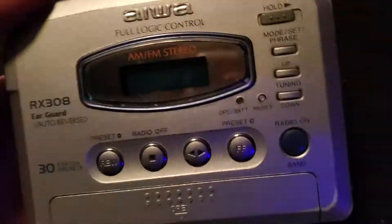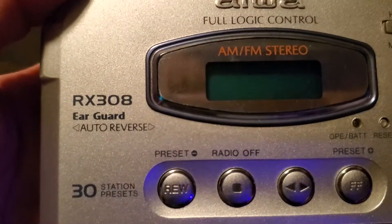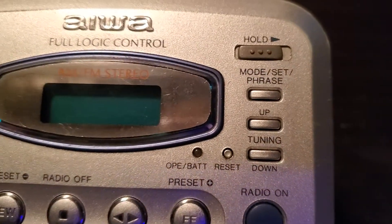Let's see what we got here. This is our RX-2L8. That's how you have a cool logic control.